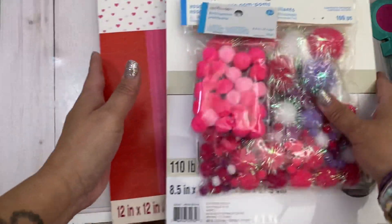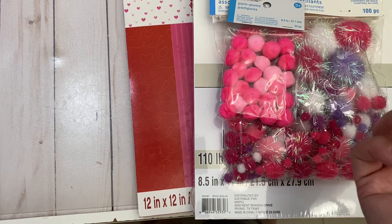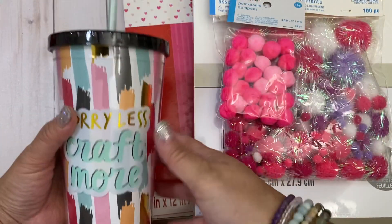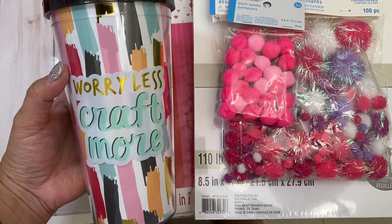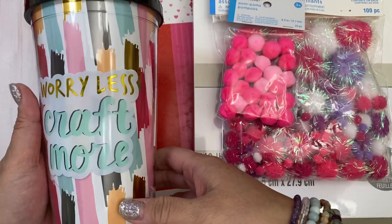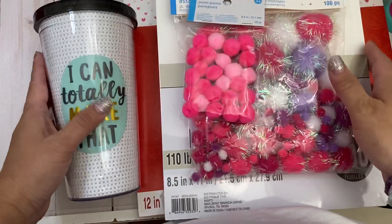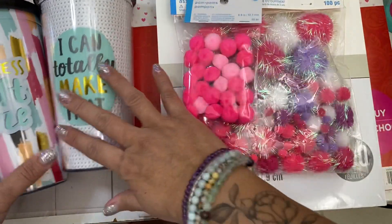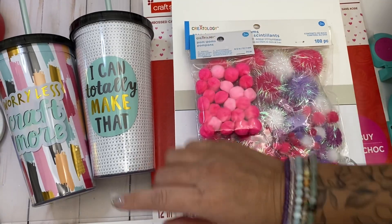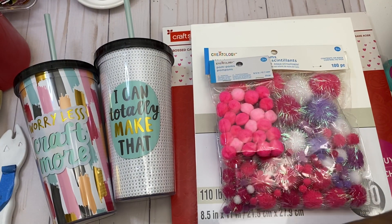But that's not all that I got — I came across this little 60% off section. I haven't been to Michael's for a while, so everything is kind of new to me. I filmed this. This is a water cup that says 'worry less, craft more.' The normal price is $9.99, so I got 60% off that. And I got this one that says 'I totally can make that' — also the same price. I figured I'd just get a few of these while they're on clearance so that I can always gift them. It's cool to pick up items on clearance for swaps and things.